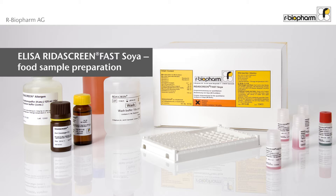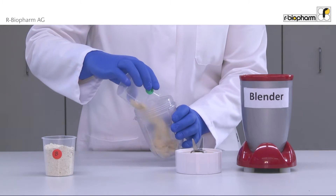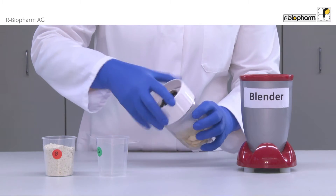ELISA reader screen: fast soya food sample preparation. Even heat-processed soy proteins are detected with the ELISA. A homogeneous sample is a prerequisite; therefore, grind at least five grams of sample. In case of inhomogeneous samples, use a higher weigh-in.